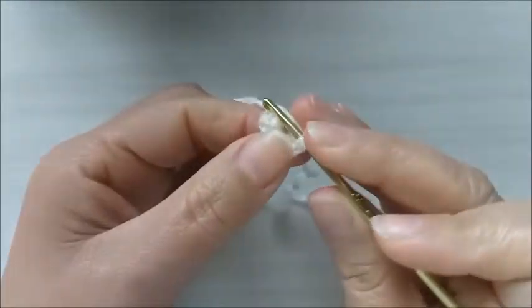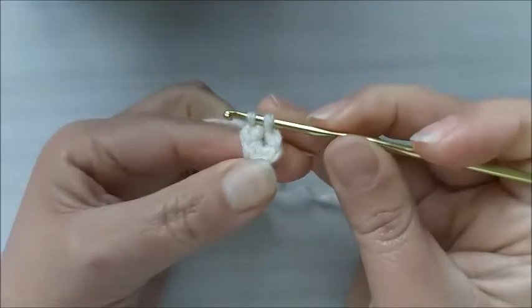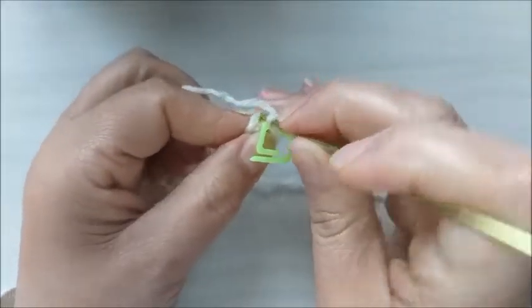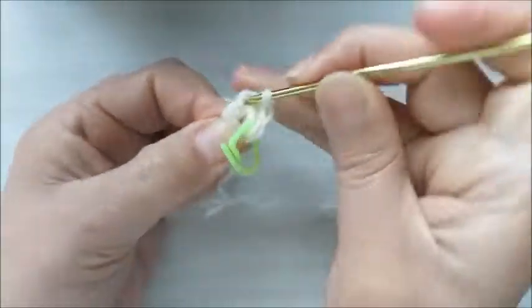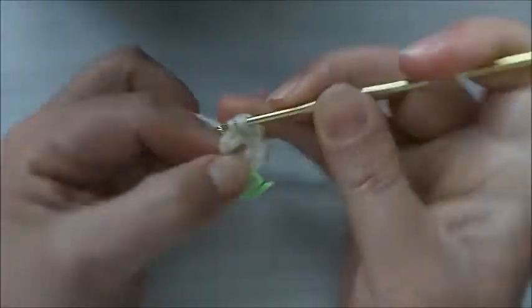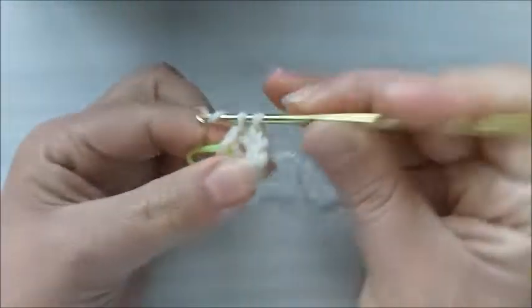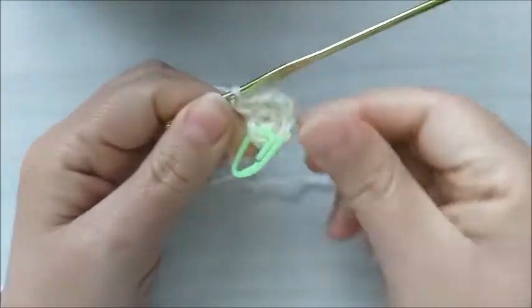Na carreira número dois, nós vamos fazer um ponto baixo sozinho. Marco aqui para a gente não se perder. E no próximo ponto, eu vou fazer dois pontos baixos juntos, que é o meu aumento. Aqui, eu vou fazer um ponto baixo sozinho e no próximo vou fazer dois pontos no mesmo lugar. E no próximo aqui, vou fazer dois pontos altos no mesmo lugar. Então, na segunda carreira, nós ficamos com nove pontos baixos.